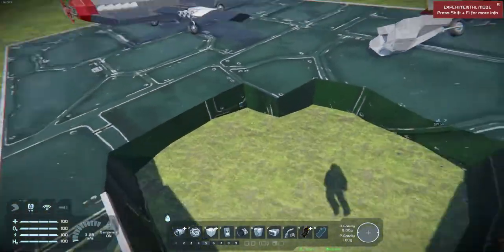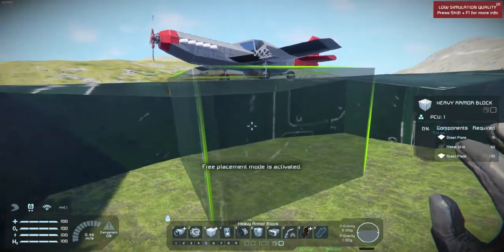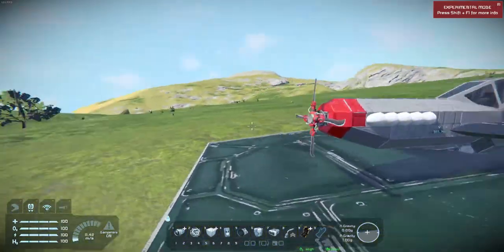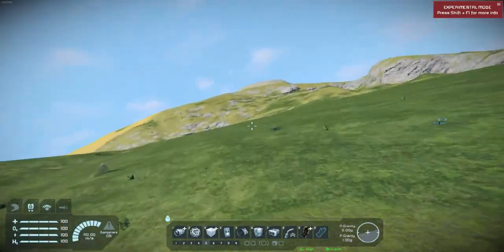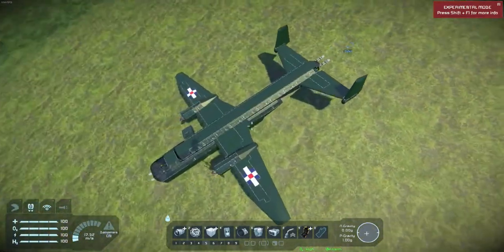And put a plane-sized hole in the heavy armor — this is heavy — so that shows what the little bombs can do. But yeah, that's what I've been messing around with here. I will be posting more videos of the Star Trek builds that I've been doing.